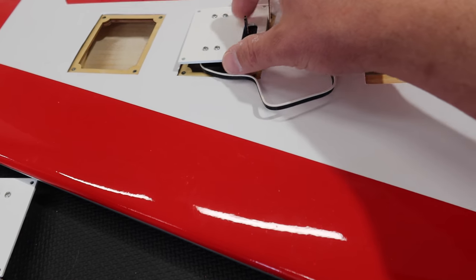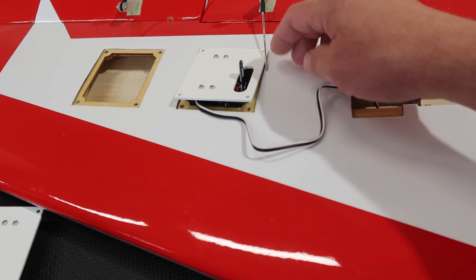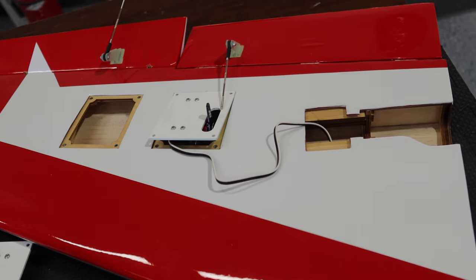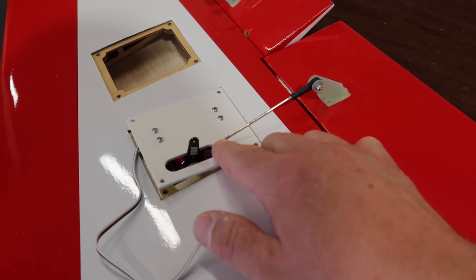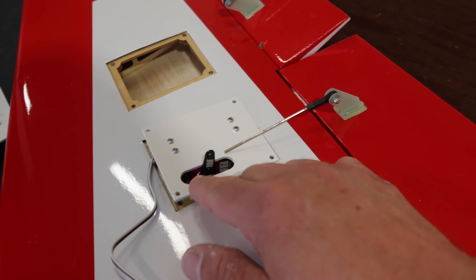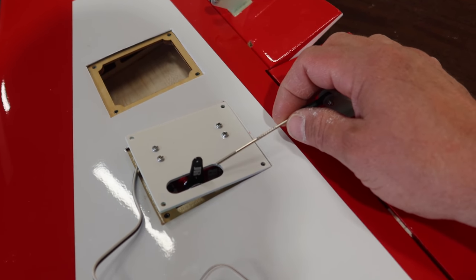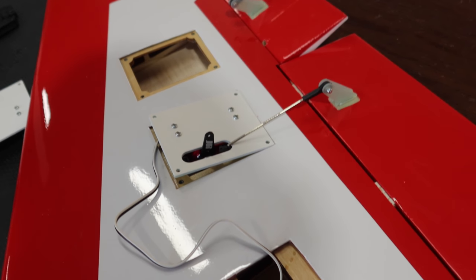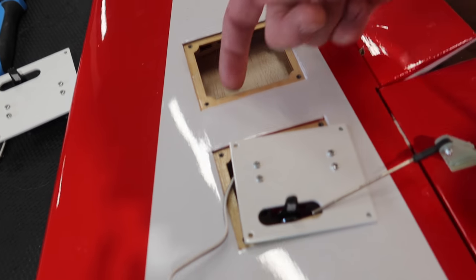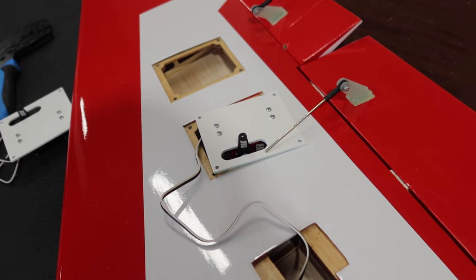Next, before we plug the leads in, we want to make sure our servos are all set up. We're going to mount these servos temporarily using two screws and get our linkages and everything set up first. With our ball joint on there, we need to measure our carbon rod, take that ball joint off, glue the carbon rod on, then reinstall the ball joint. There's a bit of a process here but it won't be too terrible. We'll do this one at a time so we can take this servo lead, run it out of this hatch, plug it into the receiver, and get all this stuff set up.